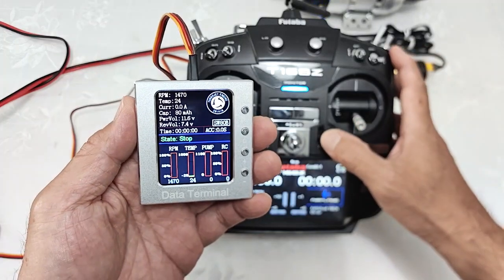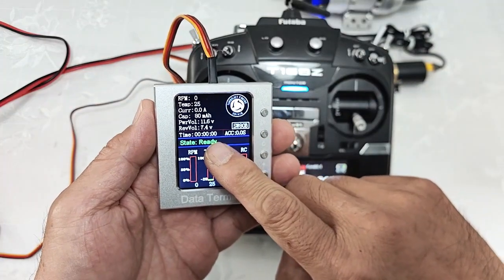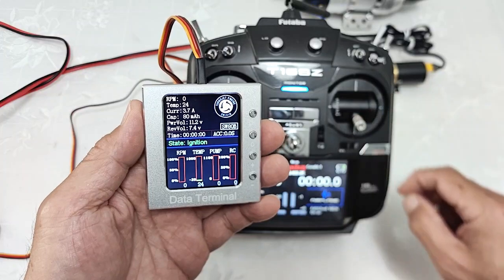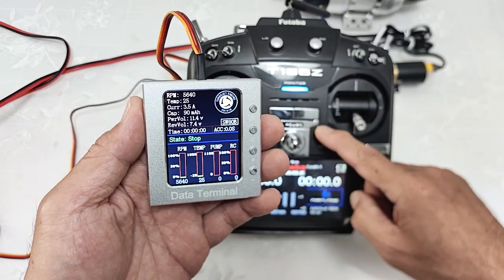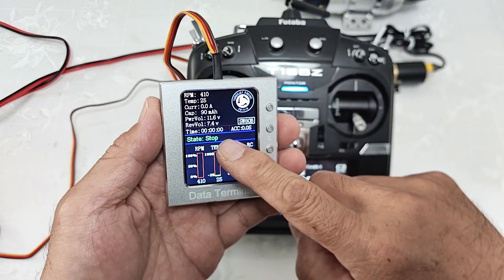When we want to start up the engine again, train up — it will display ready. Then throttle up, then throttle down, and the engine will ignition. After that, we train down and the engine will become stopped.